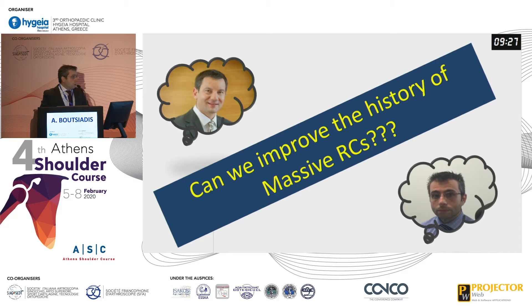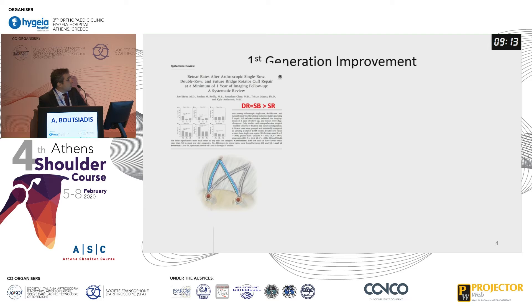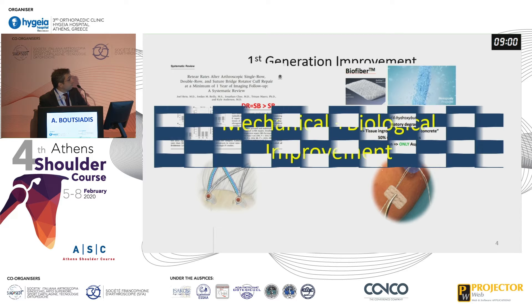So our question was: how could we improve the history of massive rotator cuff tears? This was our question when I started in 2015 in Grenoble. We started with first generation improvements using the SpeedBridge technique, trans-osseous equivalent technique, and we also added biodegradable patches for biological augmentation of the rotator cuff.